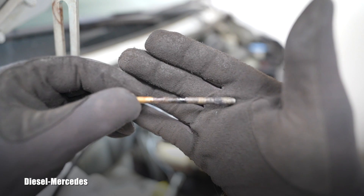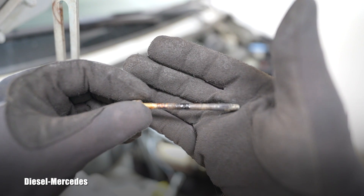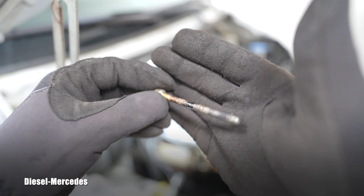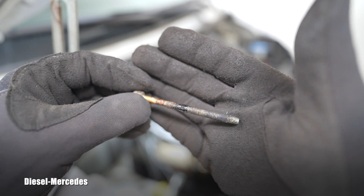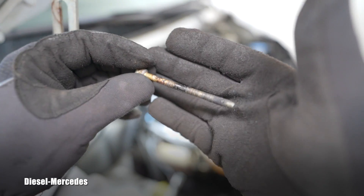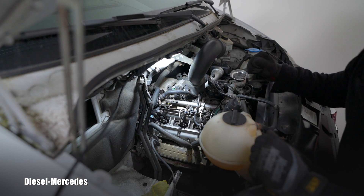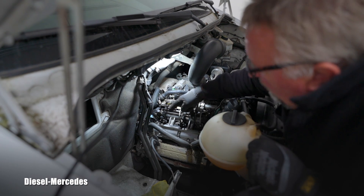I am very lucky that the owner caught this situation relatively soon. He said he could smell exhaust fumes in the cabin and asked what was happening. So this is not the worst scenario at all - I'm happy the owner caught it early.